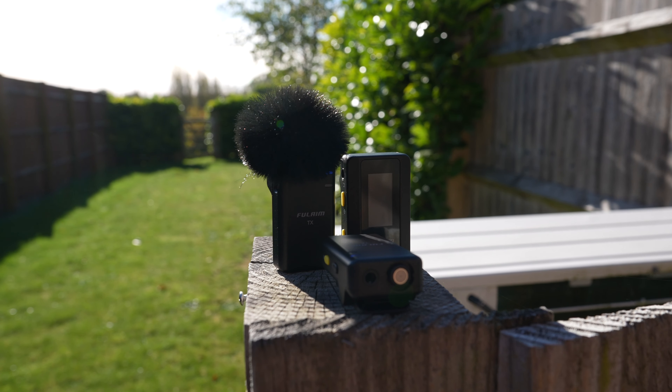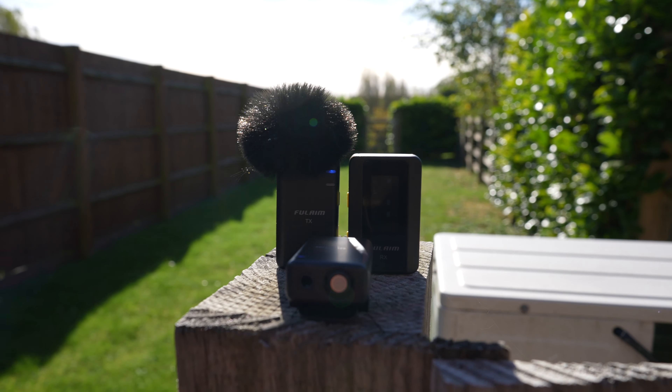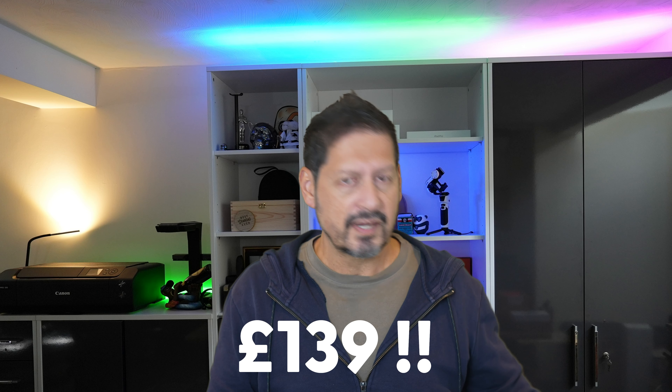The only thing I think would have been handy is somewhere to store all the cables. It's not a deal breaker since most of us have a bag for batteries, lenses, filters, and so on, but it would have been a nice touch. At the time of this video going live, these only cost £139 — a fraction of competitors like Rode, DJI, and Hollyland — and right now Amazon has a further £30 discount voucher, making them £100, which is an absolute no-brainer.